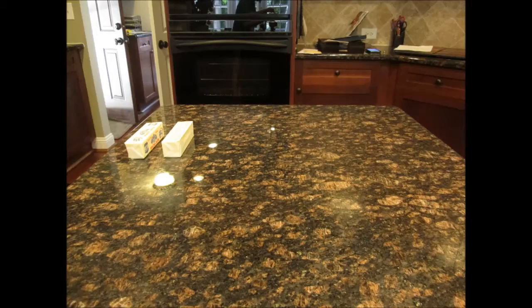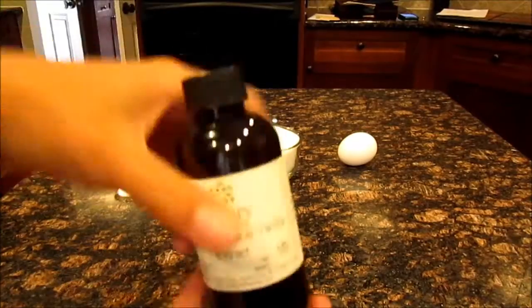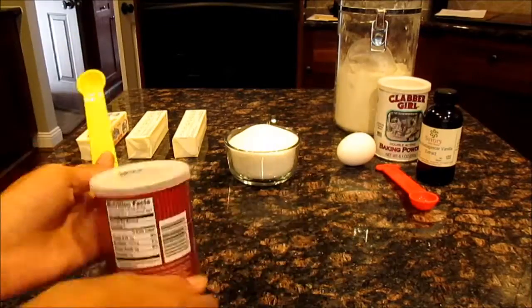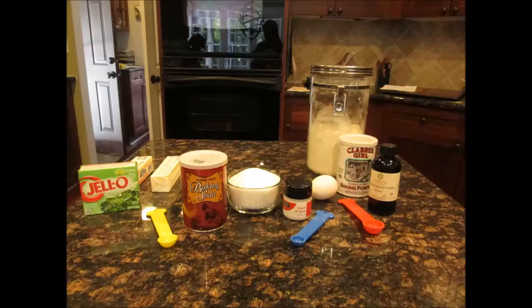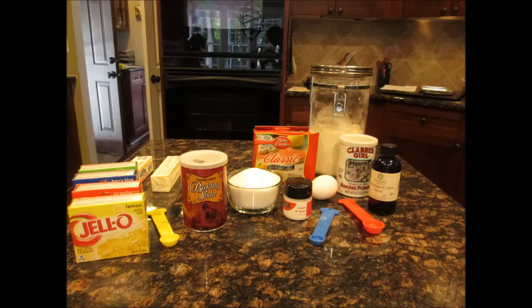You'll be needing one and one-half cups of softened unsalted butter which is three sticks, one cup sugar, one egg, one teaspoon of vanilla, three and one-fourth cups of all-purpose flour, one teaspoon of baking powder, one-half teaspoon of baking soda, one-fourth teaspoon of cream of tartar, four packages of jello — you can use different colors and you will be needing two tablespoons of the powder each. And this is optional, but food coloring if you want your colors more vibrant.